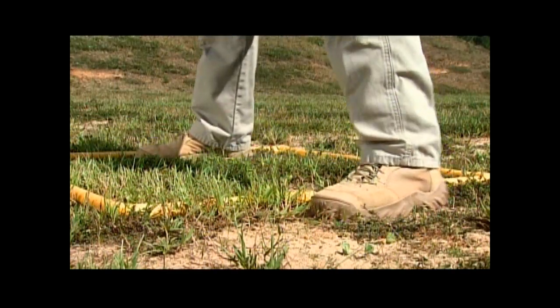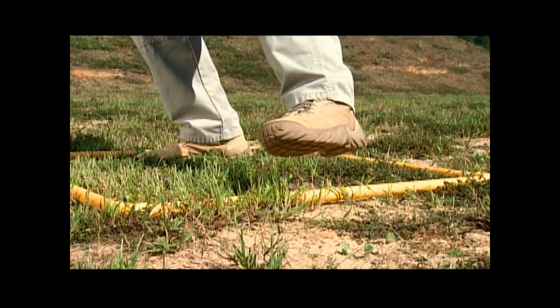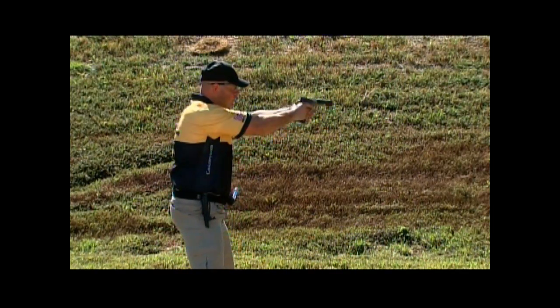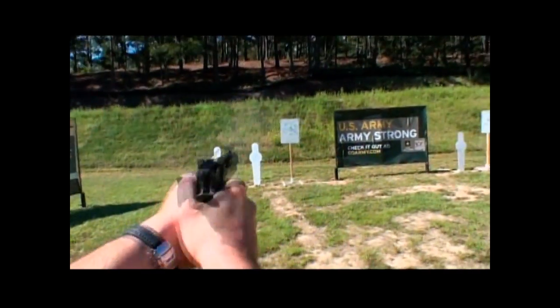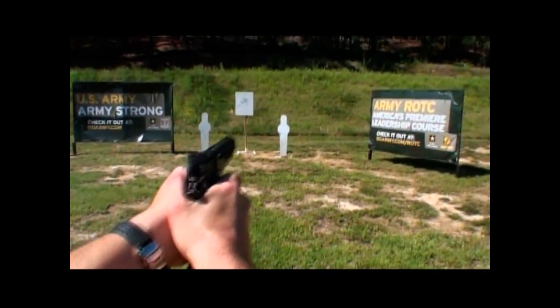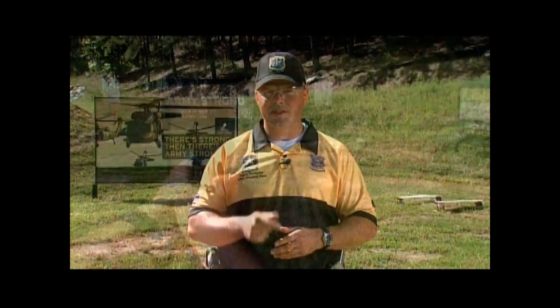One important thing to note about entering the box is that you're clear to engage the targets as soon as your foot leaves the ground — it doesn't necessarily have to be inside the box. Practice exiting, running to, and entering positions. They will save you valuable time. I personally save up to a half a second per position. Until next time, stay Army Strong!